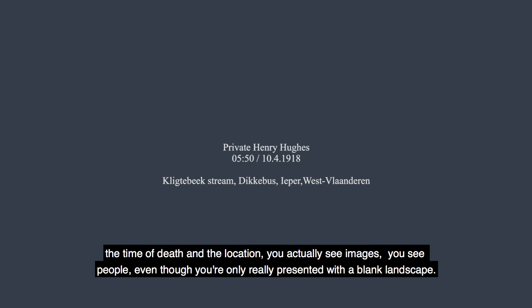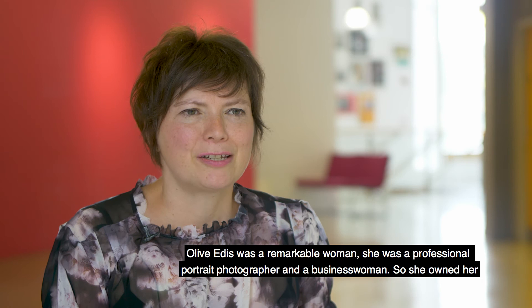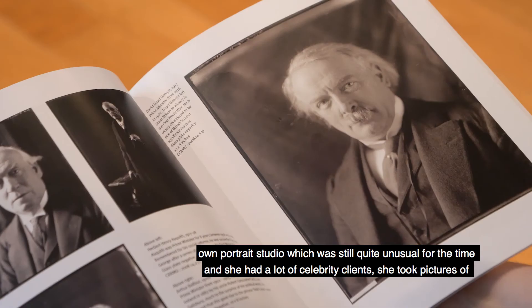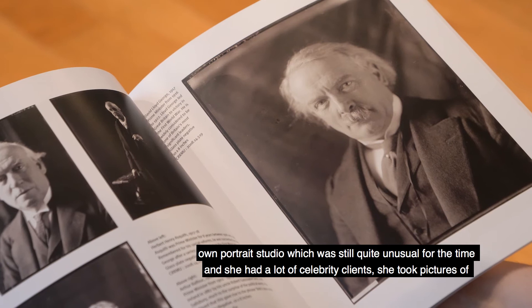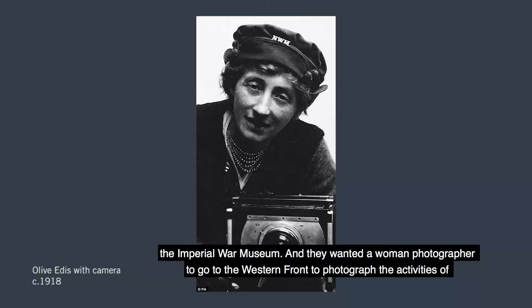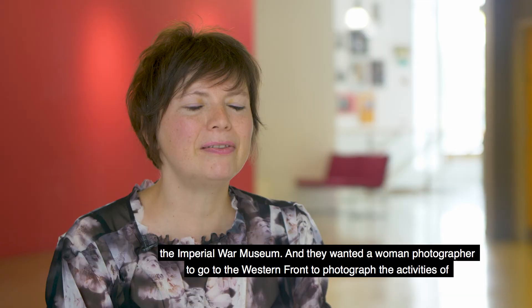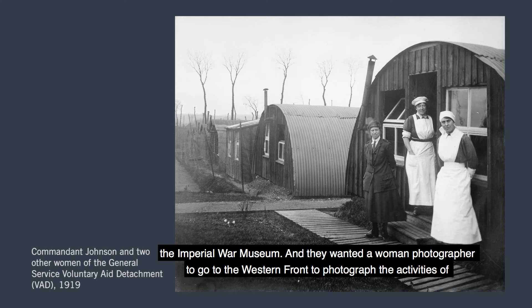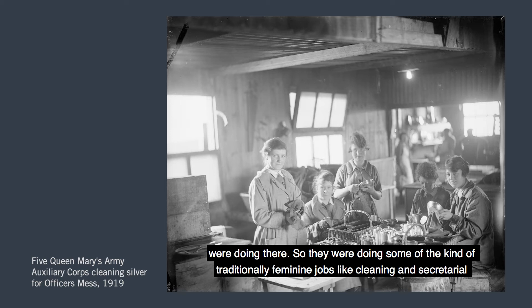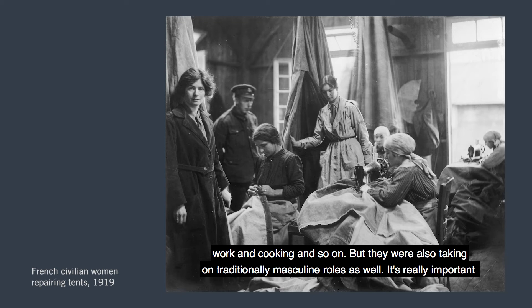Olive Edis was a remarkable woman — a professional portrait photographer and businesswoman who owned her own portrait studio, which was still quite unusual for the time. She had a lot of celebrity clients; she took pictures of royalty and had even made a portrait of Prime Minister David Lloyd George. She probably wasn't the obvious choice to be a war photographer, but in 1918 she was commissioned by the Women's Work subcommittee of the Imperial War Museum to go to the Western Front to photograph the activities of women working in support services for the British Army. She photographed the huge range of jobs that women were doing there.